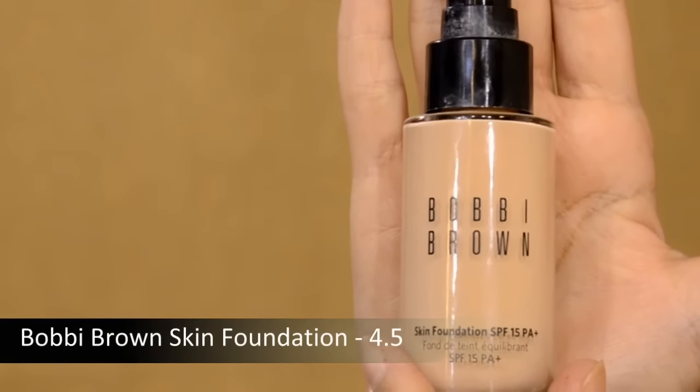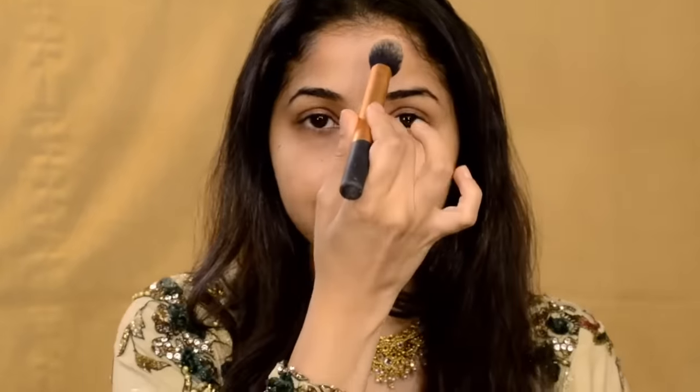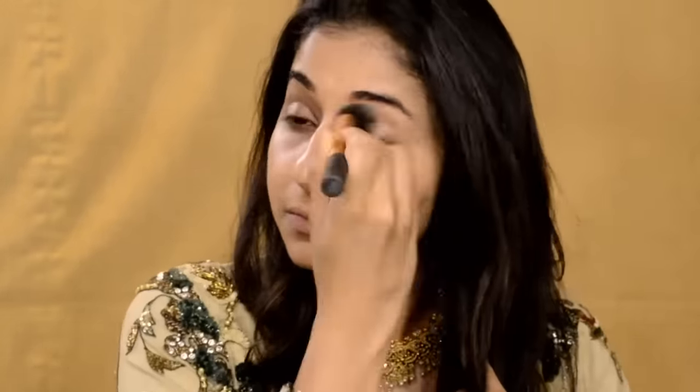Next, I'm using the Bobbi Brown Foundation. This is beautiful — it's so lightweight. It's called Skin Finish Foundation for a reason because it looks like second skin. It just completely clears out your skin — it's like magic. I love how lightweight it is. I'm using it with a stippling brush and buffing it into my skin.